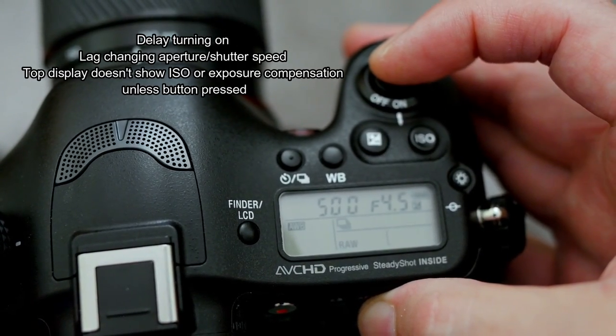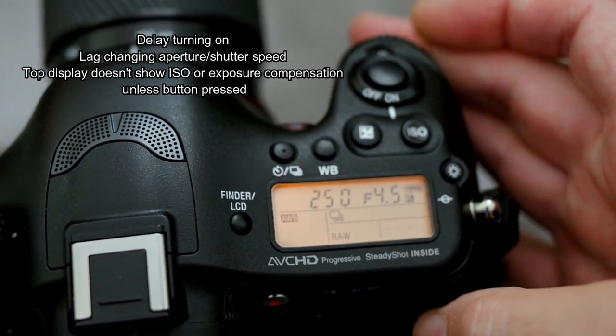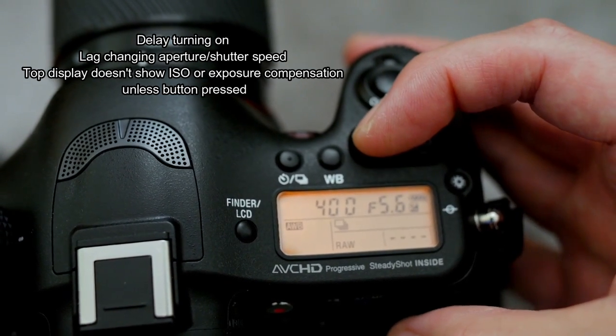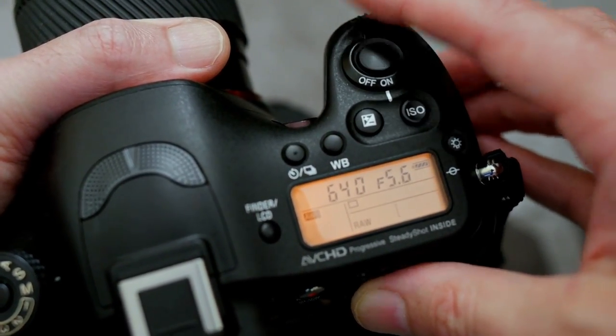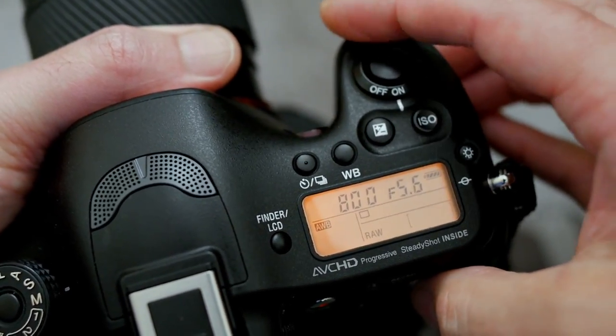The delay turning on the camera is probably the most annoying part of it — it seems to be a couple of seconds. A lot of reviewers made a big deal about the lag with the aperture and shutter speed when you turn the dial. I didn't find it a big issue; I think it was a bit overblown. It's a fair point to make, but it didn't really get in the way of real-world shooting.